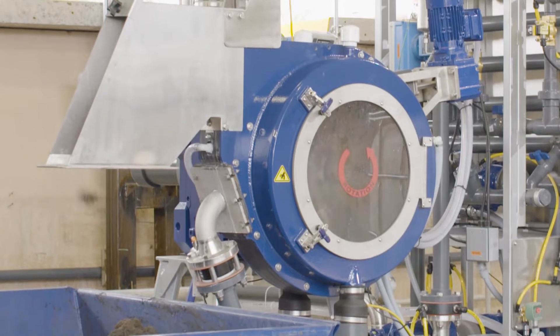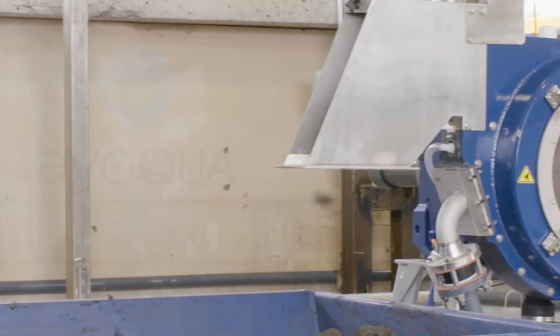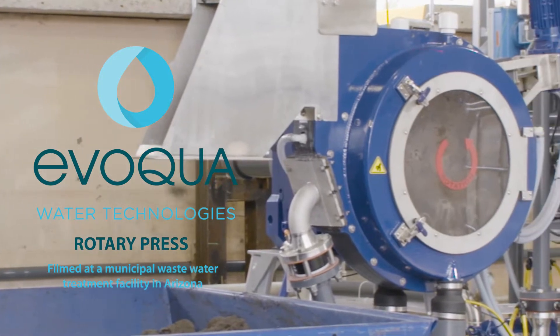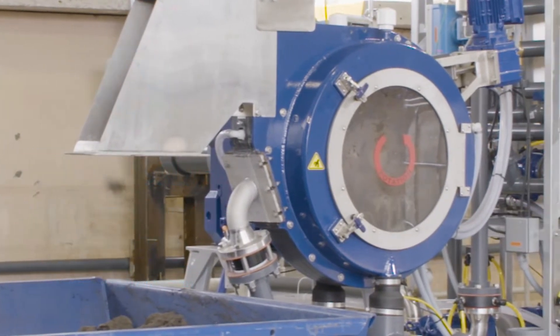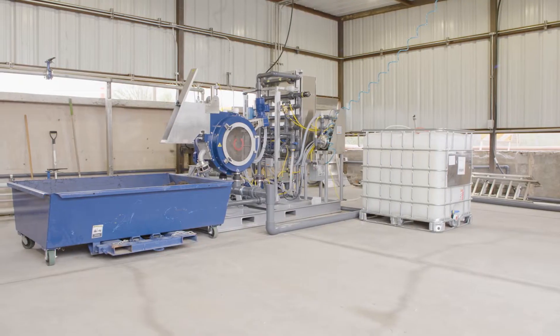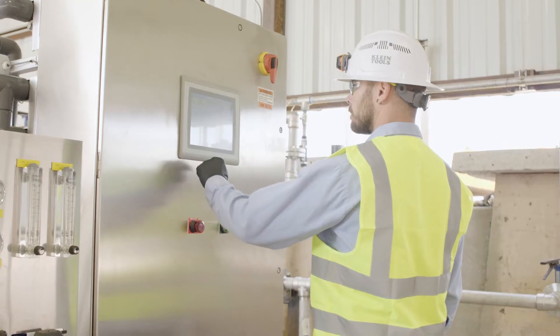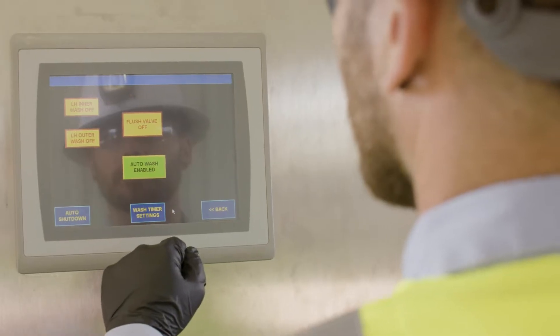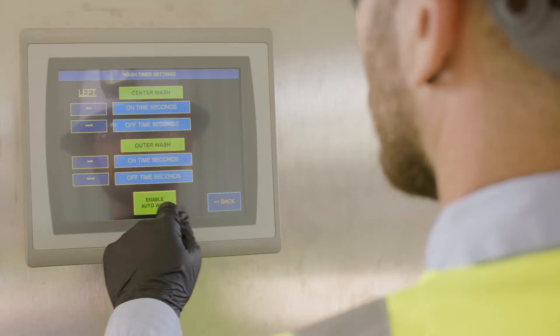Fortunately, there is a better way to dewater your waste. Introducing the Evoqua Rotary Press — an elegant solution with few moving parts that simplifies the dewatering process. The rotary press requires little space and is easy to install, offering fully automated operation facilitated by an easy-to-use digital touchscreen.